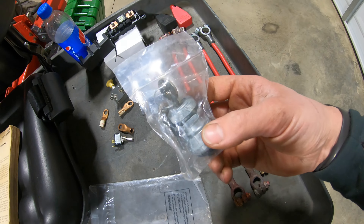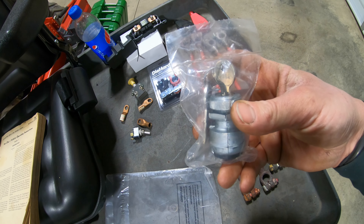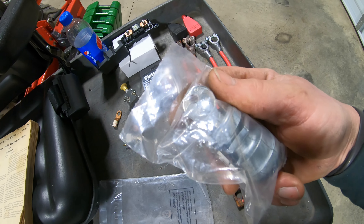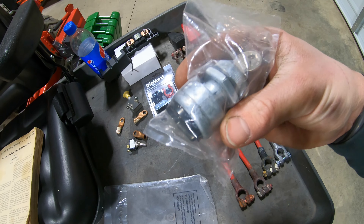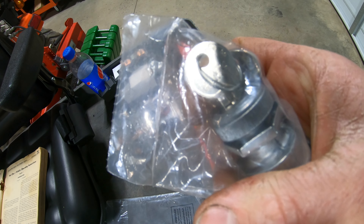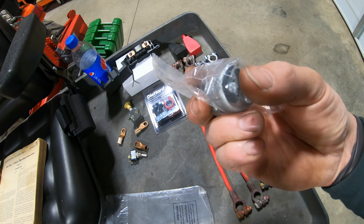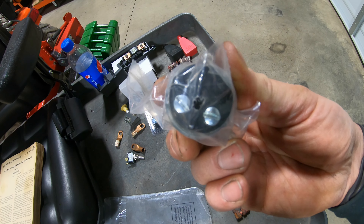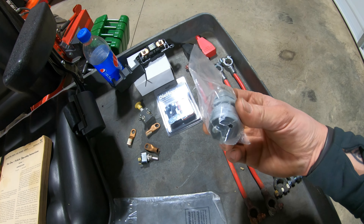I also got a new ignition because the current one is bad — you have to shake it to make it work, and the key is broken off in it. This ignition I got off eBay is supposed to be brand-new old stock. It even has Clark's name written on the key, and I believe it's a 50s key because it's made exactly like the one that's in there, even the way the back is designed with the screws.